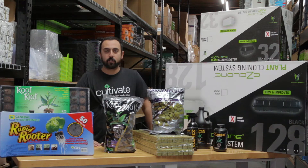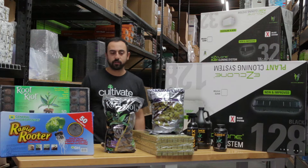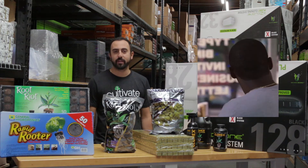Jacob here with Cultivate, CultivateColorado.com. Today we're going to be going over some cloning essentials. The first place to start would be answering the question: what is a clone? A clone is a cutting taken off of a plant that you root individually, that will have the exact same genetic makeup as the mother plant it came off of.